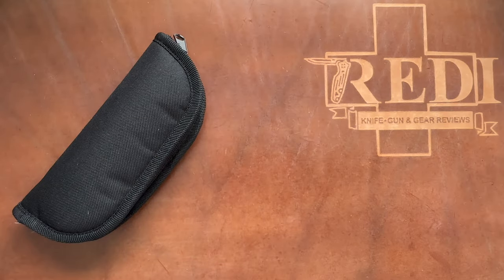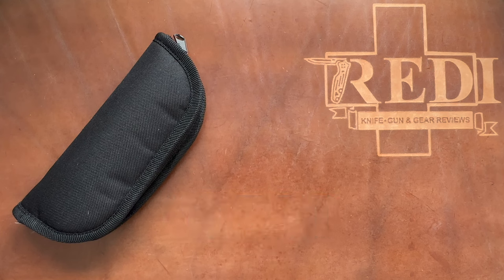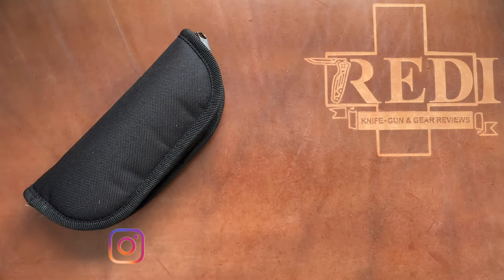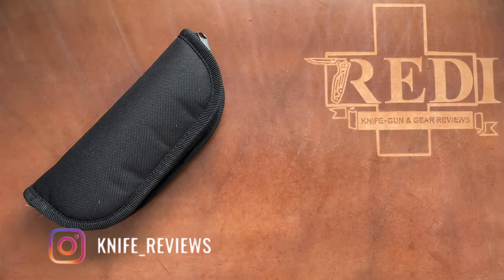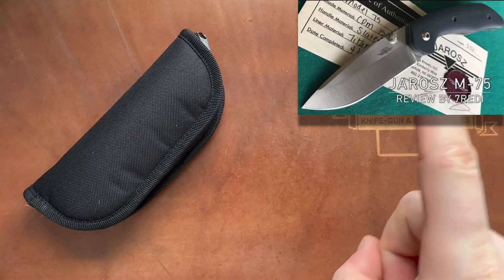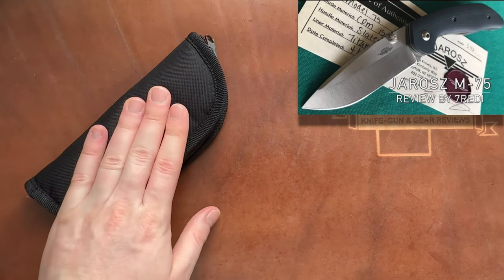Hi, this is Fede from Switzerland with another knife unboxing. Today we're looking at an older custom knife from 2018 that I got on the secondary market. I wanted to show it off because it's now part of the collection and has some very special features. The maker's work is kind of underappreciated — I had a knife from the same maker before, and there's an older video on my channel which I'll link in the description.